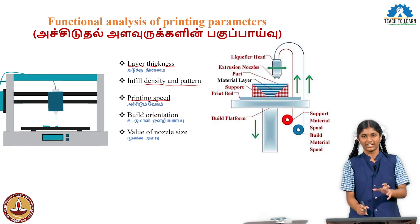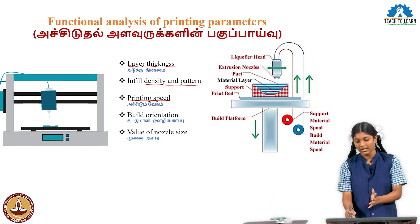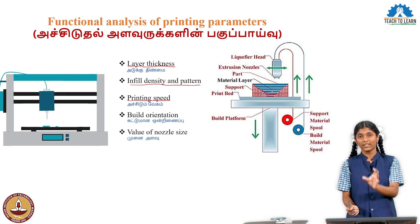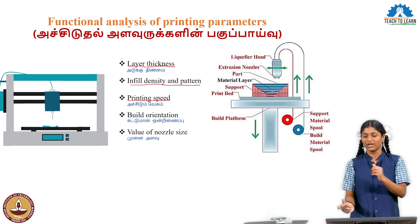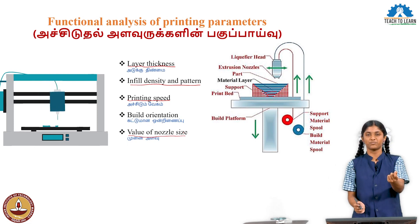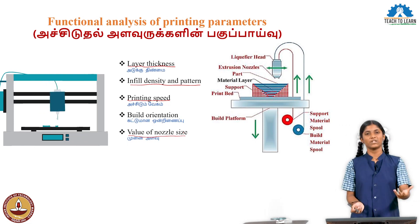Then, build orientation. Build orientation means that we print layer by layer — first layer, second layer, third layer going upward. Because of gravity, we need to orient the part correctly so that it prints without issues. Then, the nozzle size. The nozzle size value is very important. The nozzle size determines the layer thickness automatically — a thick nozzle gives thicker layers, a thin nozzle gives thinner layers.